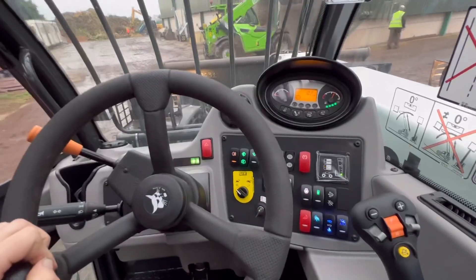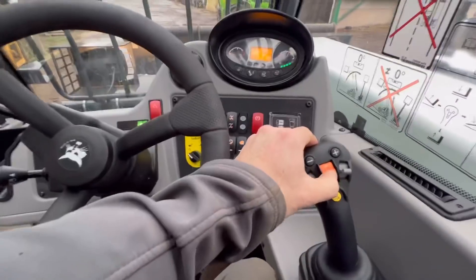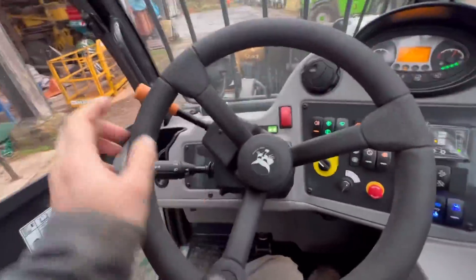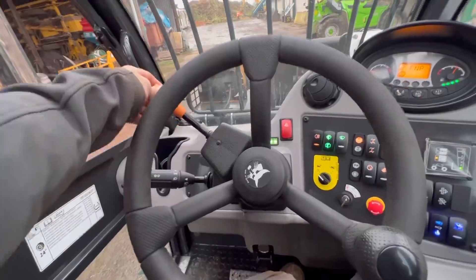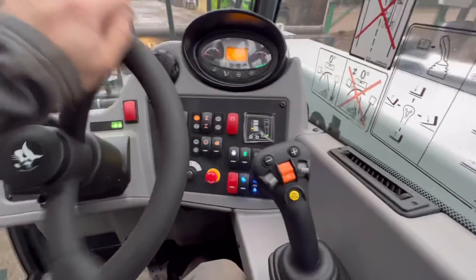I'm on the Bobcat, going backwards now, and I want to go forwards but it won't let me. Because I select reverse on that lever, and that reverse lever is still in reverse, so you have to put that to neutral and then put that back to neutral and then go back to forwards.